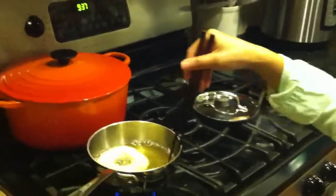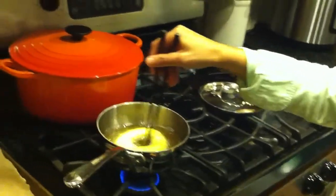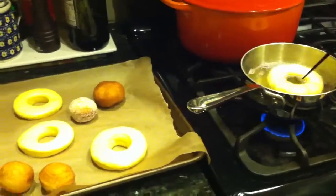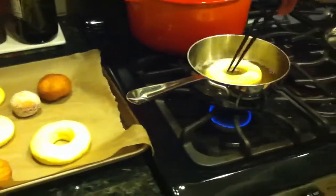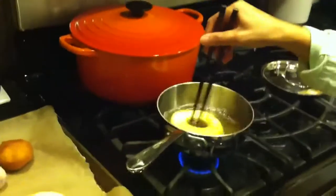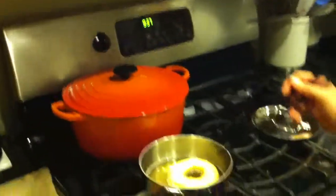Oh my god, did Lori and Raisa try this yet? No, they're on a diet. Oh my god. Lori is on a diet. Raisa just got back from her vacation — from Puerto Rico? No, she went to the Dominican Republic.